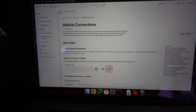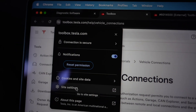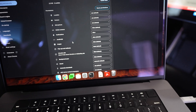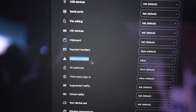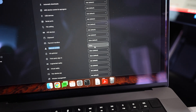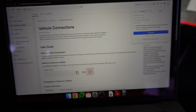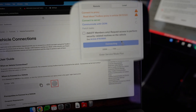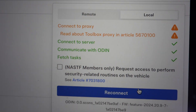If it doesn't work, go to the Chrome website settings, scroll down to Insecure Content, and set it to Allow. After you've done that, refresh the page and it should connect. When it's green, it means we are connected.